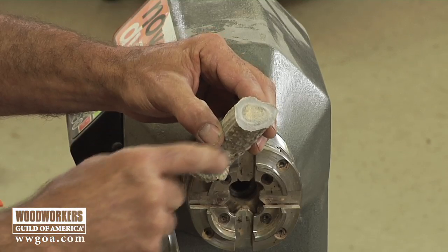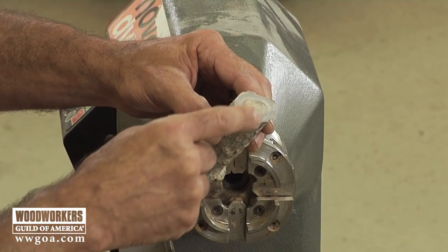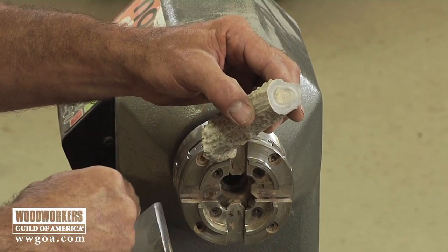If we look at the inside of the antler, you can see that it's a little bit soft inside there. So what we'll do is kind of stay away from that. We're primarily going to work on turning the outside and stay away from the spongy antler inside.